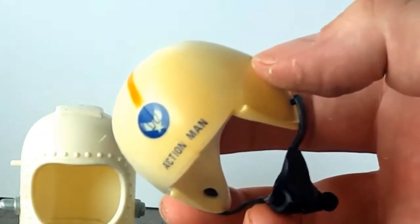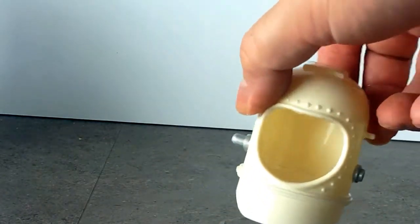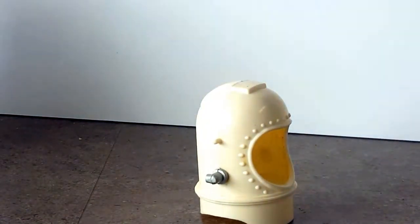This one was nearly brown when it originally went in — that's lightened significantly, but there's still some way to go. And then this one — I don't even know if it's Action Man — that was really heavily yellowed again, and now it looks okay, it looks passable. It's not bright white but it's good enough as makes no difference.